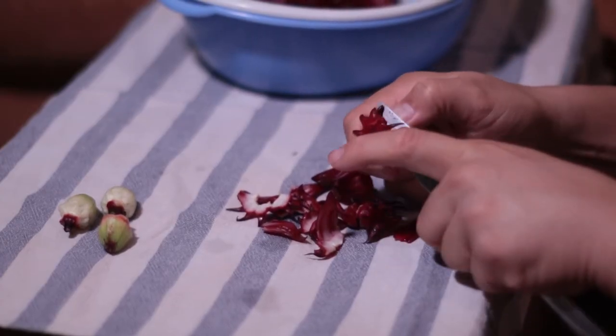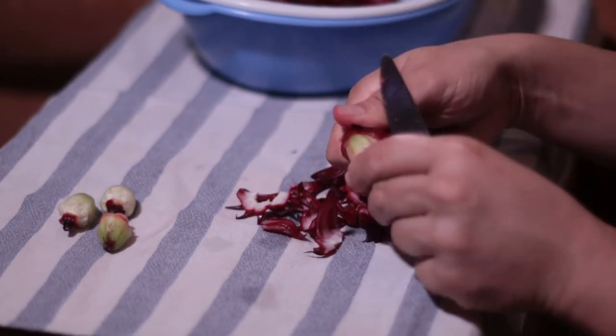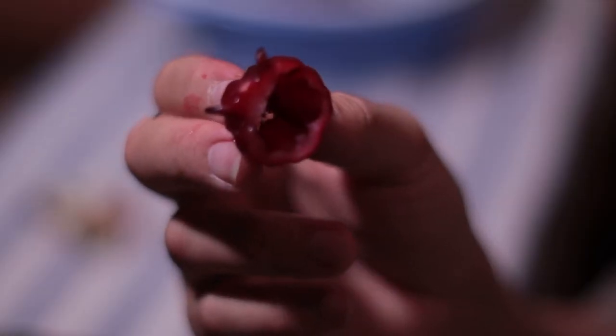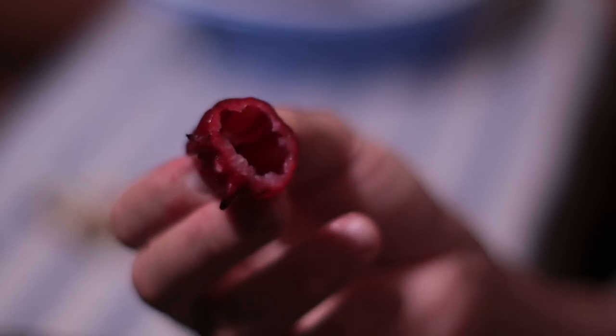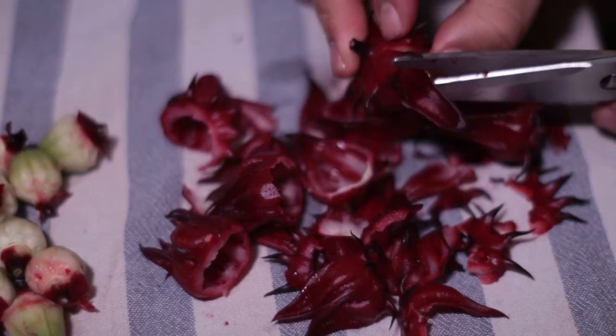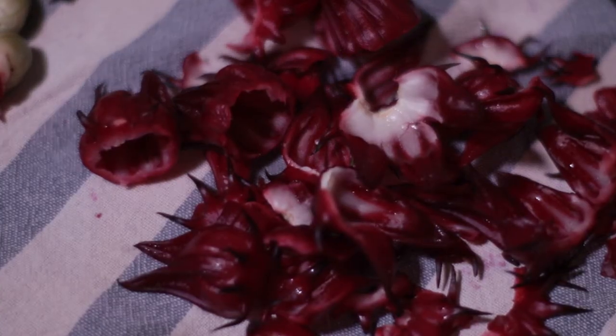I'm going to try my hand at making a Jamaican sorrel beverage, typically served around Christmas time. By the way, sorrel is the word they use in Jamaica to refer to this plant. I read a few recipes online that called for additional spices or fruit, but as far as I can tell, these seem to be the foundation.